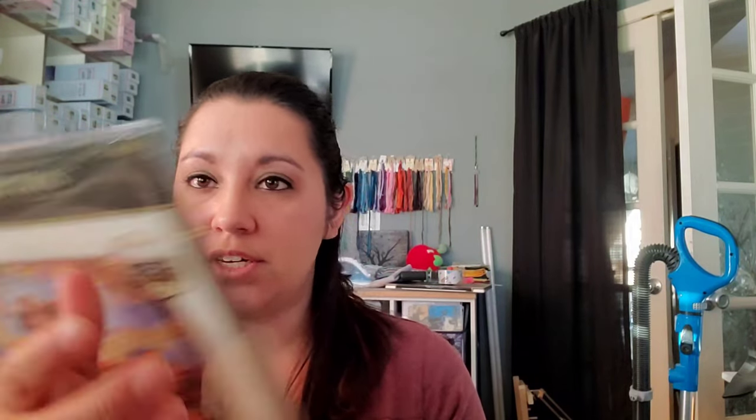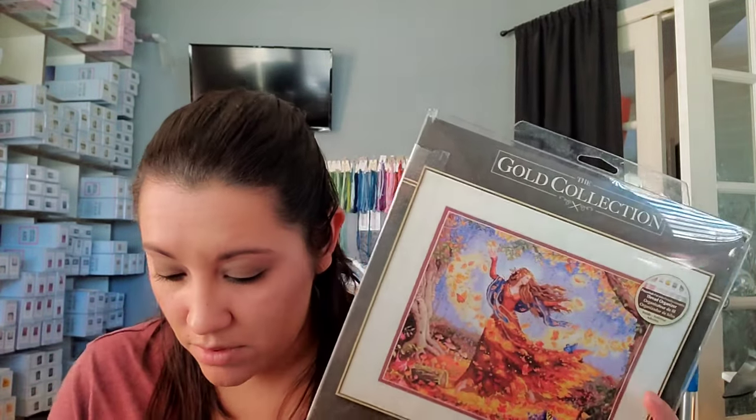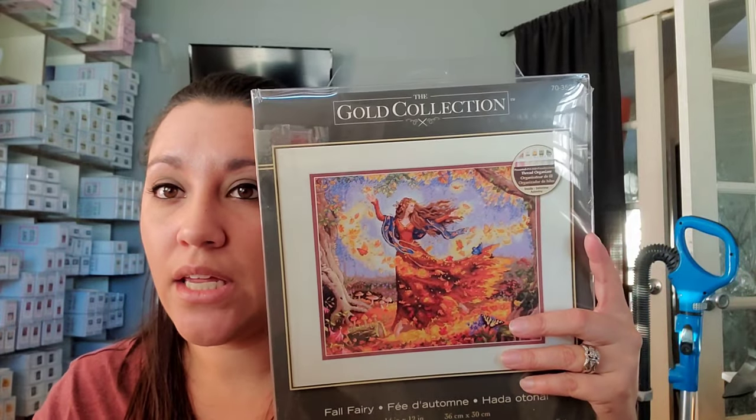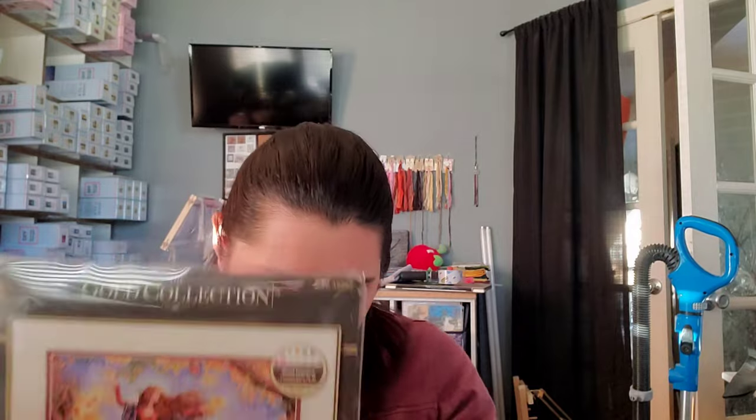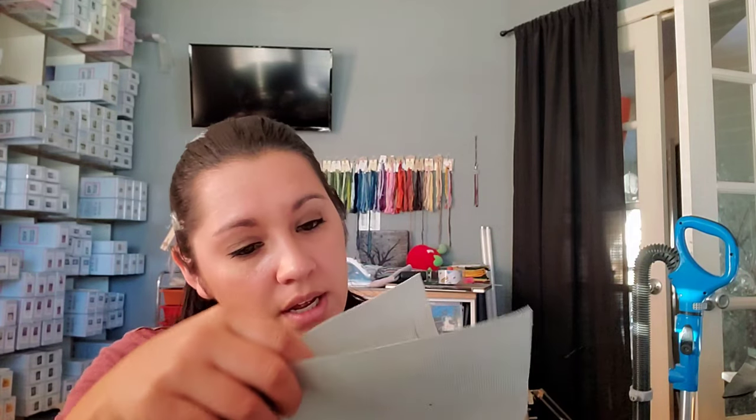Next is a Dimensions kit I started called Fall Fairy. There's another fairy that's similar with more green in it. I started this — it was another mania piece — on the called-for fabric. I'm really enjoying the stitch because I love the floss that comes with it. I started in the top corner and I'm enjoying it; it's coming out very nice. The stitches are laying down perfectly, the fabric is nice and smooth. Their floss is gorgeous.